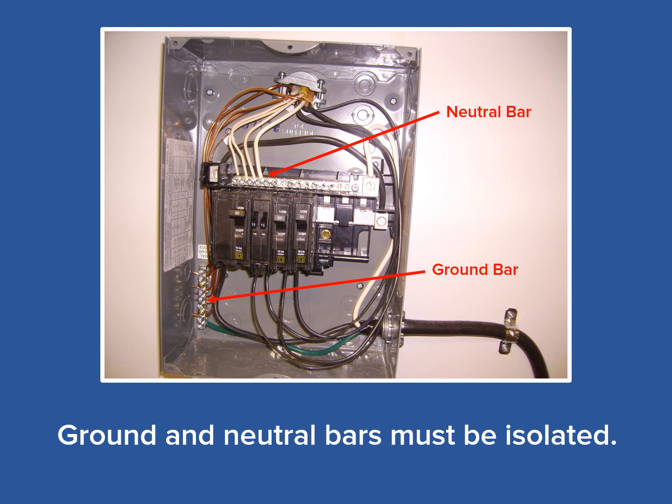Now let's get a little more technical with a requirement of the NEC, the National Electric Code. In all RVs, the ground bar must be isolated from the neutral bar. Unlike in some home construction, the neutral leg of the 120 volt electrical system in an RV is always isolated from the ground. The RV's ground leg extends back through the power cord to the power post ground leg at the campground. So if the distribution panel board comes equipped with a strap or wire that ties the neutral bar to the ground bar, it must be removed from the panel board.